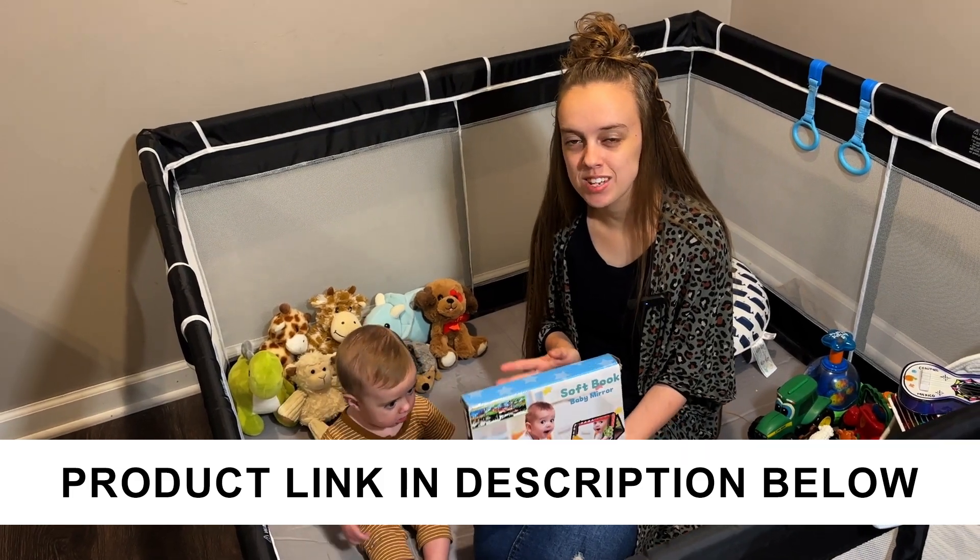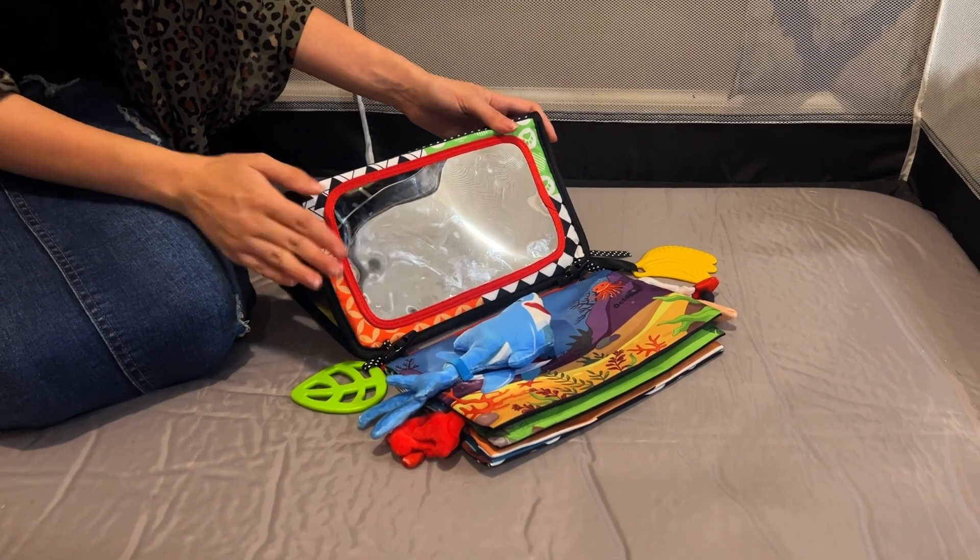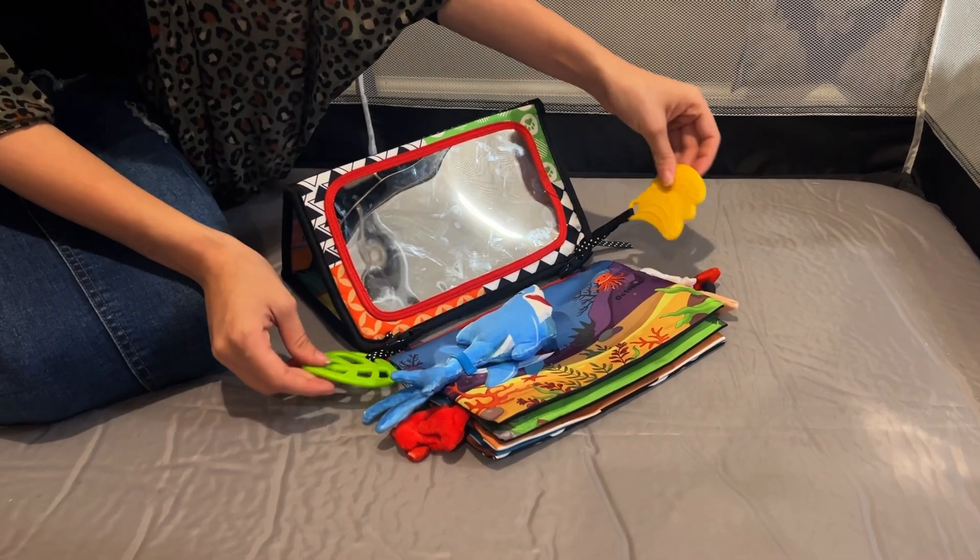The company sent us this baby mirror to check out, so let's open it up and see what's inside. Inside the box comes the baby mirror, a storybook, and two teethers.